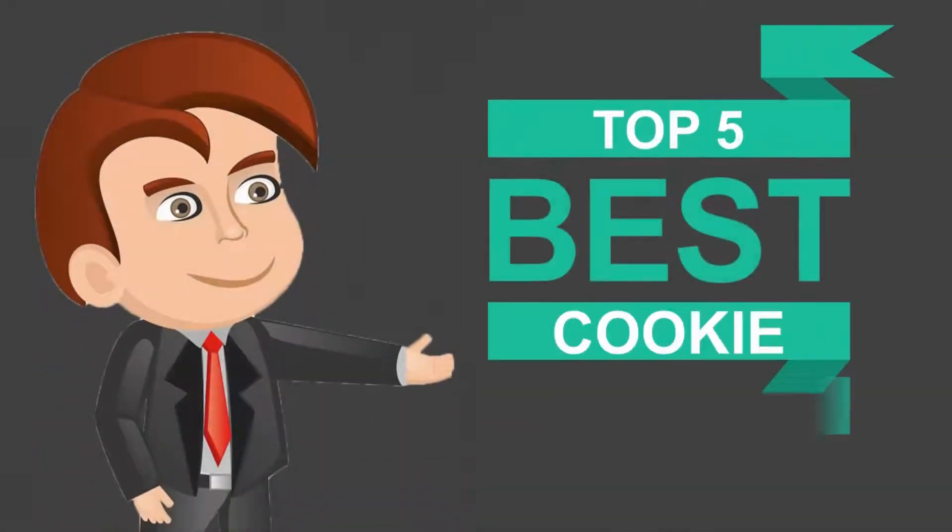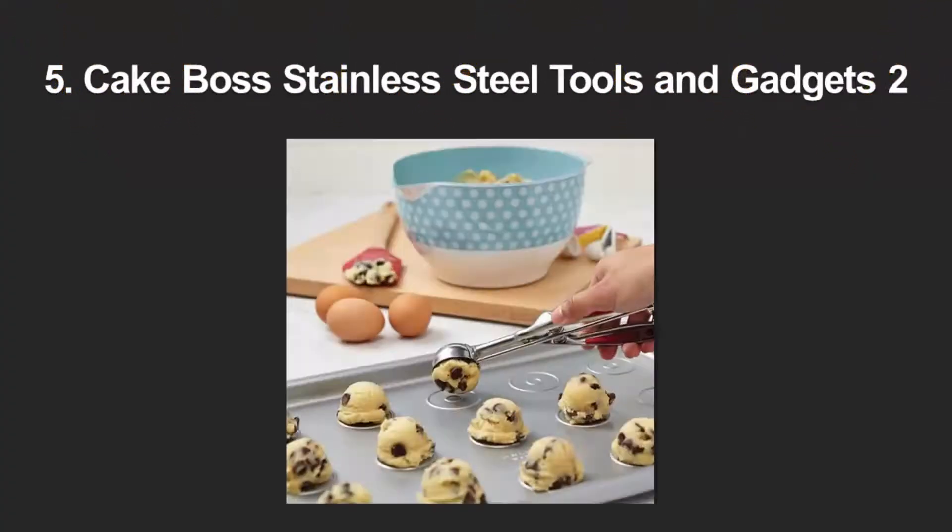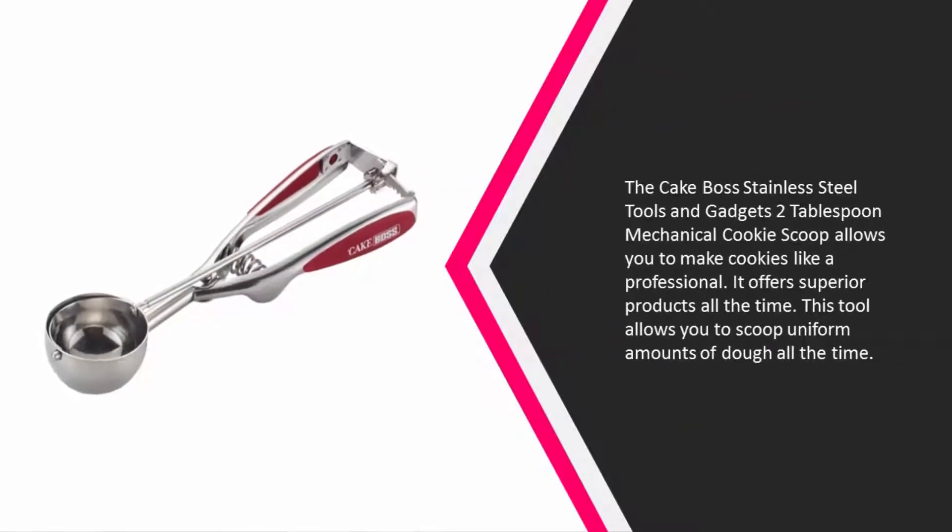Here we present the five best cookie scoops. Let's get started with the list. Starting off our list at number five, the Cake Boss stainless steel tools and gadgets two tablespoon mechanical cookie scoop allows you to make cookies like a professional.